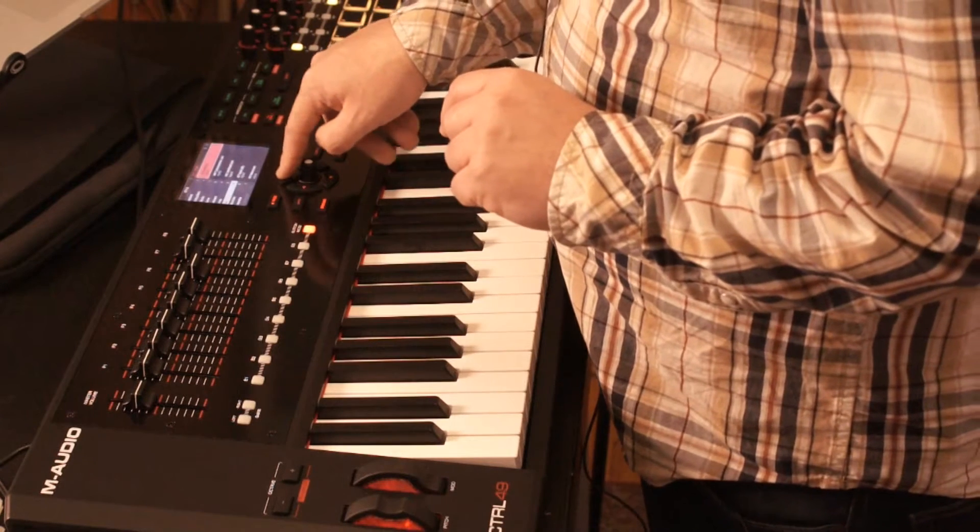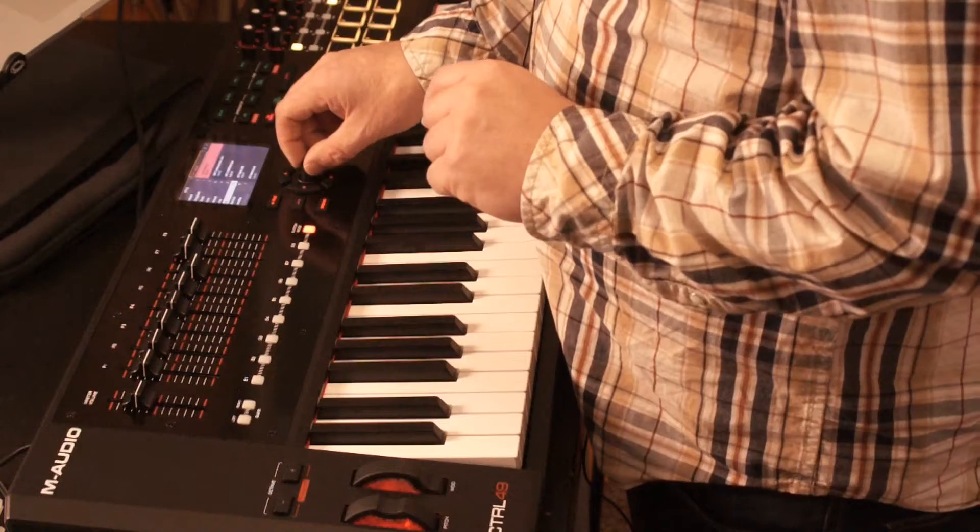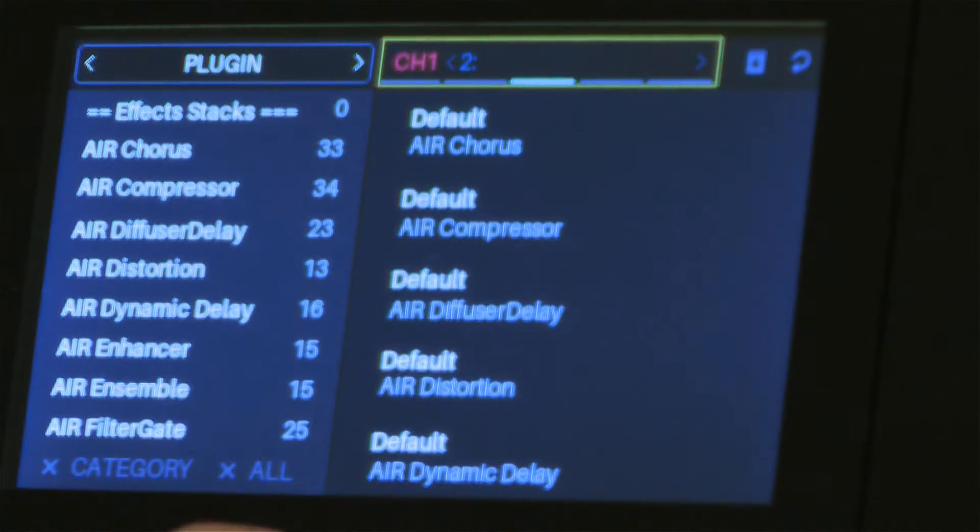The way that I do that is I use my arrow keys to highlight this top right section, and if I start scrolling my wheel, it's going to take me into different sections where I can put plugins in — so I can do EQs, compressors, or effects.